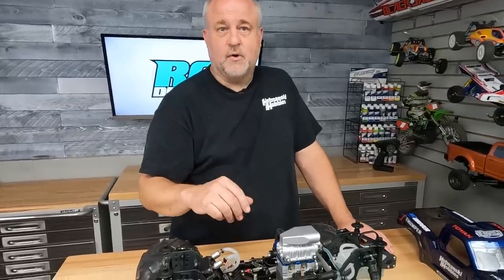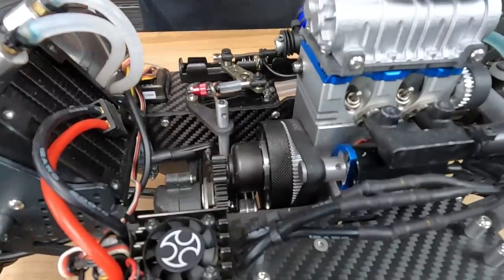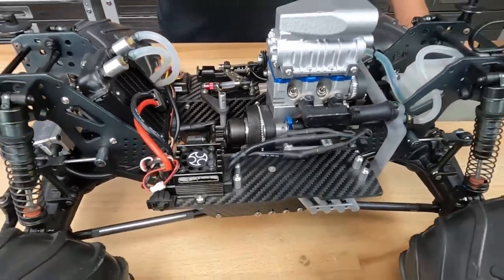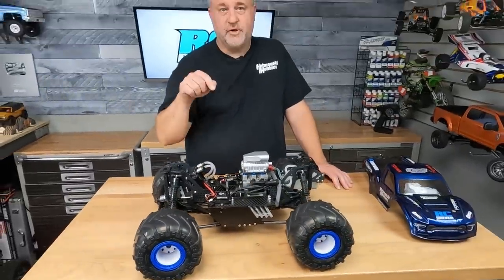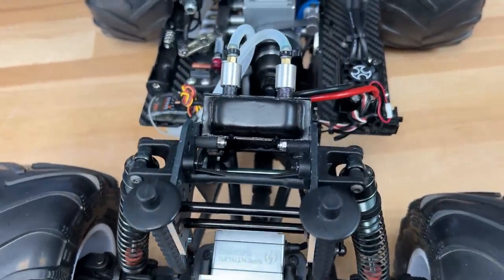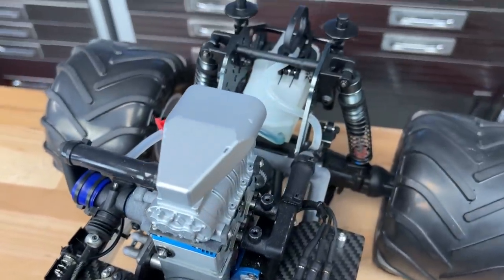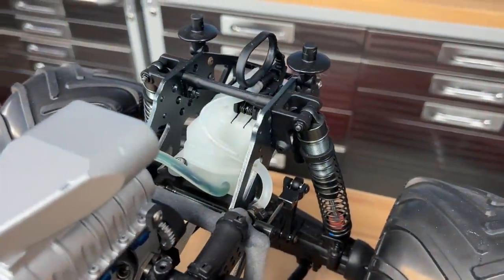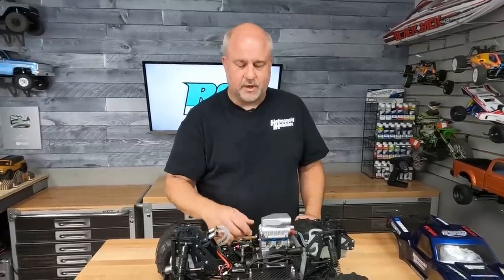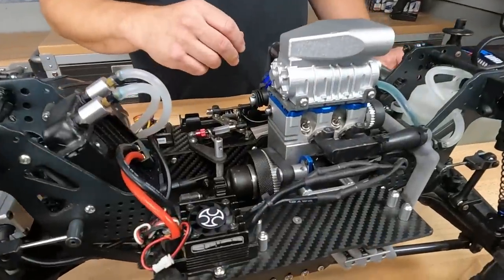Once I fired it up and got everything working, I did find out that even with the lightest springs possible for all four clutch shoes, it's still too much for the shoes, and it doesn't really engage until full throttle. So the next step is to either drill the aluminum clutch shoes and put a steel pin in there, or I'm going to have somebody make me steel clutch shoes, and then we can work with the springs to fine-tune that clutch. If it's engaging too fast, we can bring it in with a heavier spring. The clutch does work, but it's not engaging until full RPM, and I want this truck to really perform well.